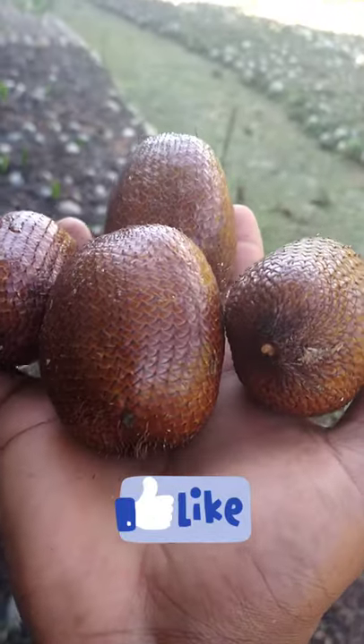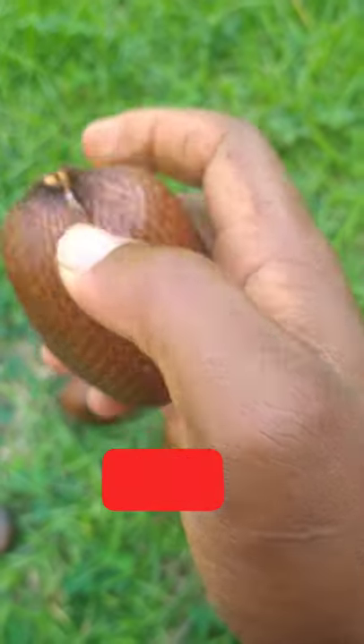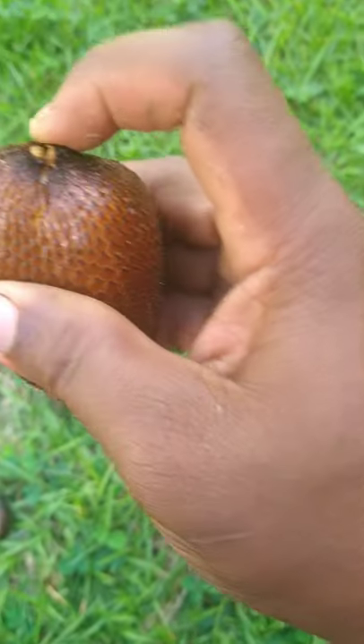Alright guys, so these are the snake fruit and the skin is very hard. Find a little opening at the top.